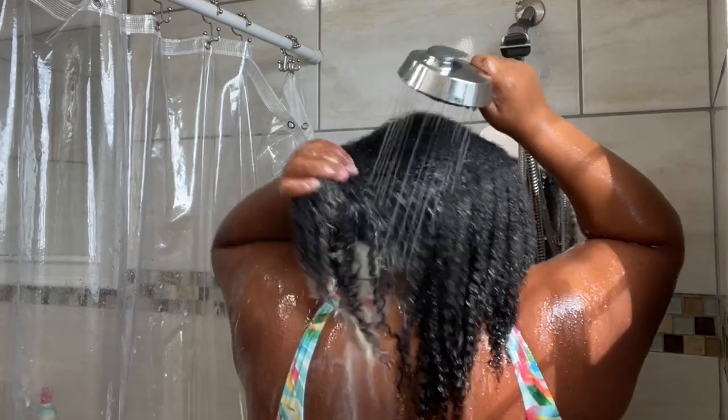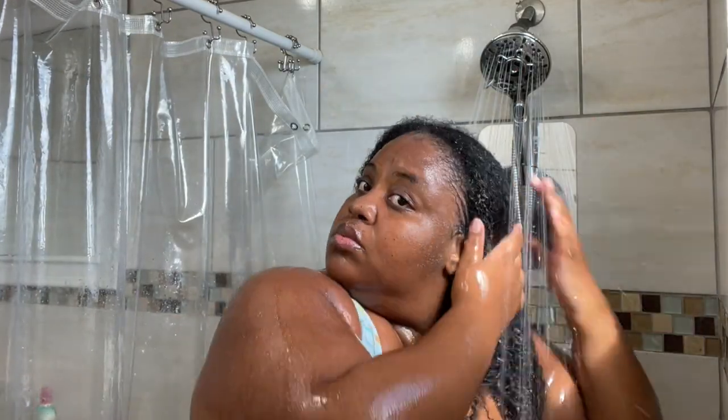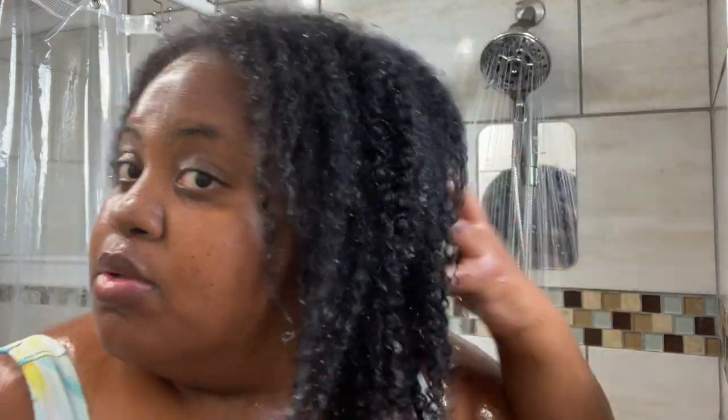With this protein treatment, you don't necessarily have to follow up with a deep conditioner — you can just go in with a moisturizing leave-in. Because I hadn't washed my hair in two weeks, I did go in with a deep conditioner. But it will depend on how your hair feels after the treatment. If your hair feels a bit hard or rough, definitely go in with a deep conditioner. But if your hair just feels soft and balanced, then you don't need to. Your hair will tell you what it needs.